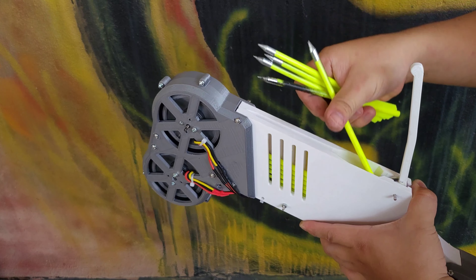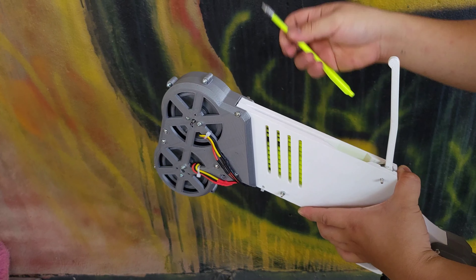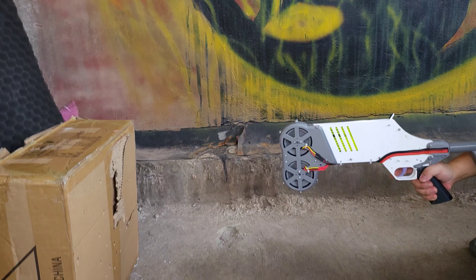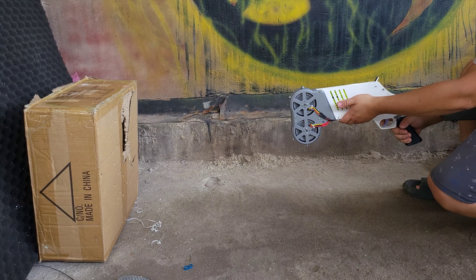I use a flywheel to launch the aero bolt. I think this is a very clever design. You can find a similar design in electric Nerf guns. Here I use two brushless motors attached to two flywheels — spin them really fast and then push the bolt in to fire. Very simple.